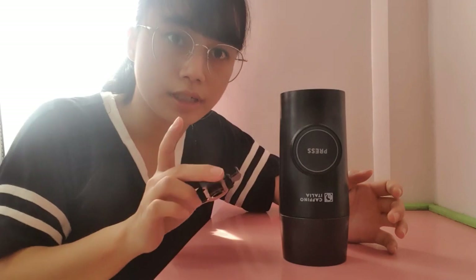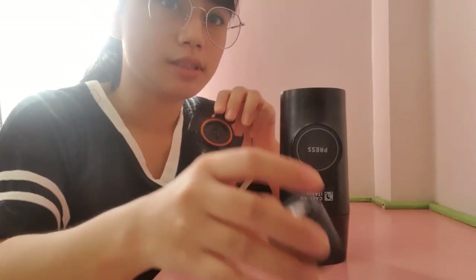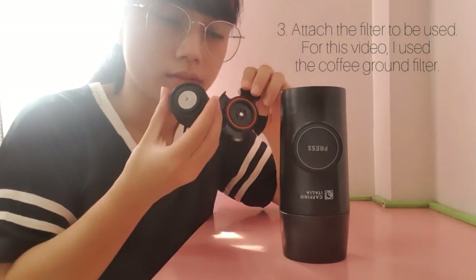Since I'll be using coffee grounds for this video, I need to use the cup filter.